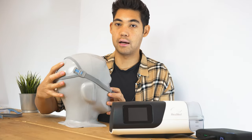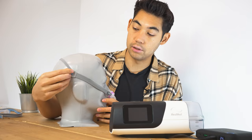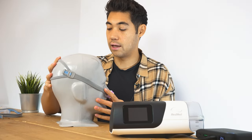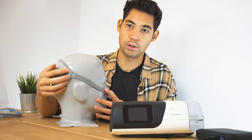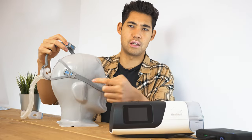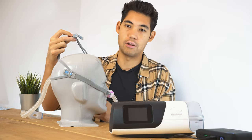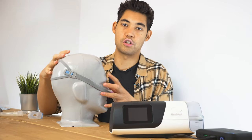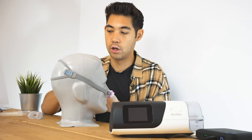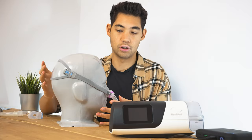Looking at the mask, we have the headgear in the back — it splays out on the back of the head. We have this adjustment band right here, and this can adjust the tightness of the headgear. The older masks didn't have this, but the P10 now has it as well. The older masks would stretch out over time and be too loose on the head, whereas with this, even if it does stretch out, you can just tighten this band and you're good to go.